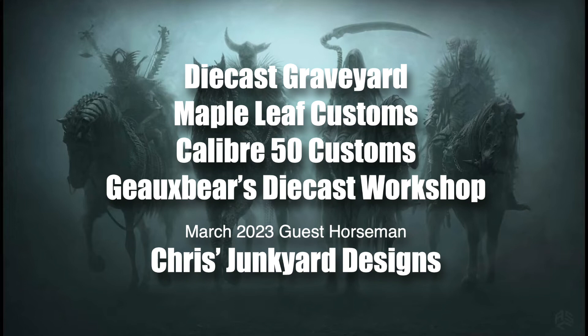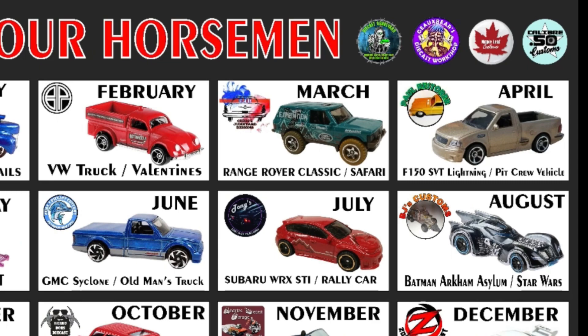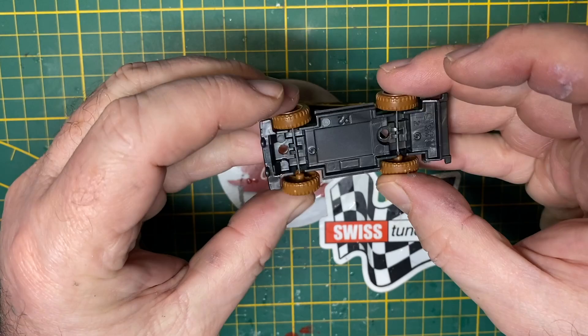We welcome Chris from Chris's Junkyard Designs as our guest horseman. You can see the next vehicle coming, and remember if you don't have the exact casting that we have promoted, use the next closest one you can find. For instance, today you could use a Jeep or something like that that has a similar look and feel, and then you won't miss out on the monthly builds.